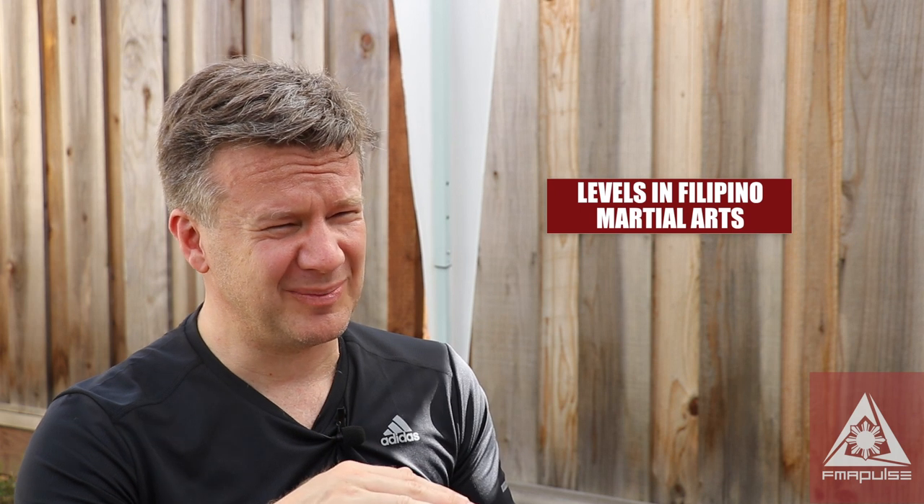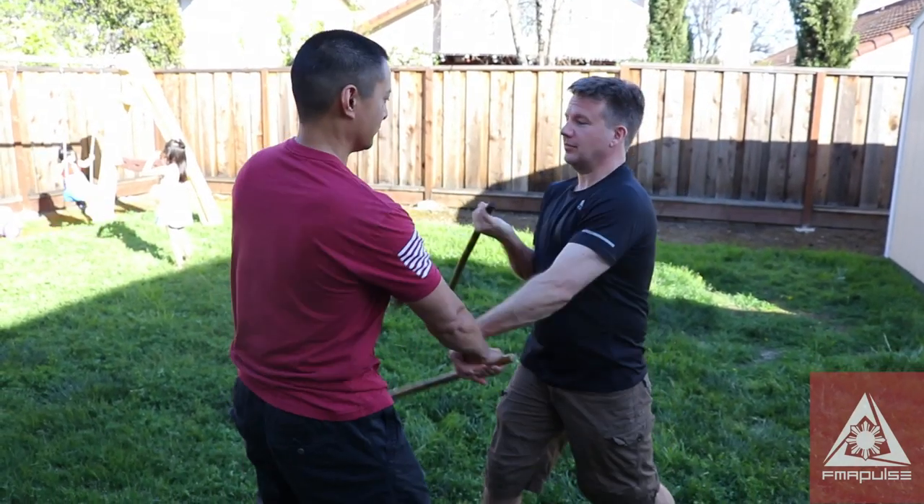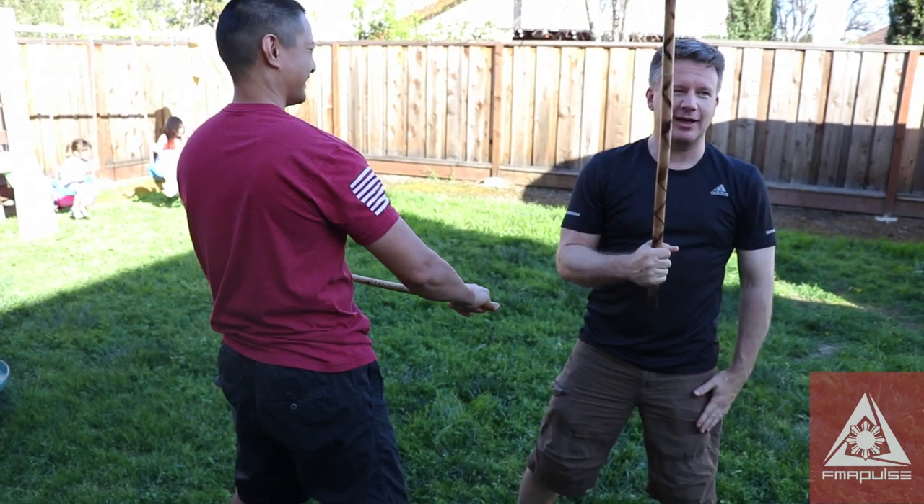We do have the belt ranking system, which is borrowed, but we also have the tribe or the family. When you first become a Lacan, you're a guru. You have to go through an initiation — and that initiation doesn't necessarily have to do with martial arts. It's an initiation I obviously can't talk about, but you're put out in the middle and you're tested. I found that really engrossing.